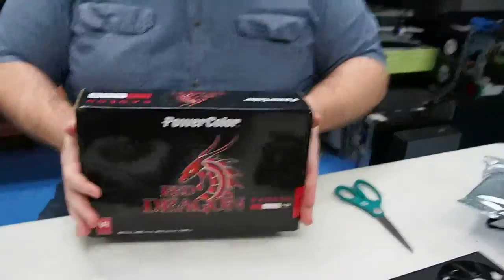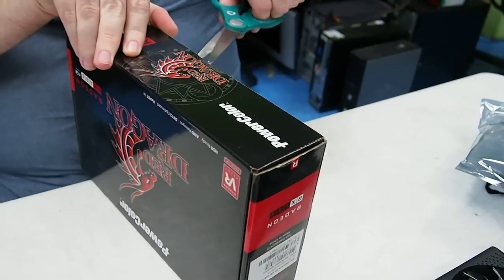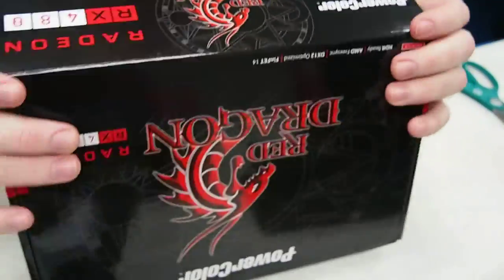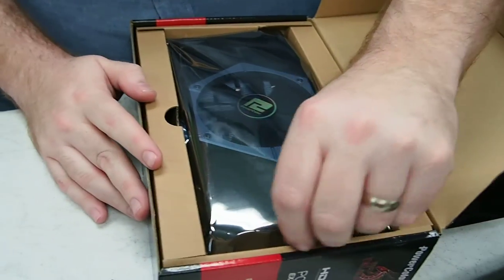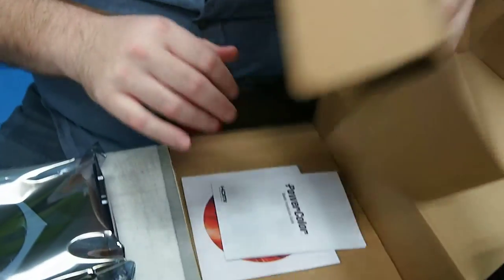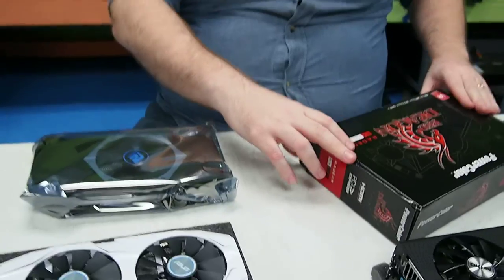We're going to our last one — the Red Dragon by PowerColor. I'm saving this for last because my last name is Dragon, as I said before. The tape is a little tight; this one just uses standard scotch tape with no logo on the seal like the other two had. It's a very firm box. Inside there's just a little piece of paper — PowerColor usually doesn't provide a lot of extra stuff.